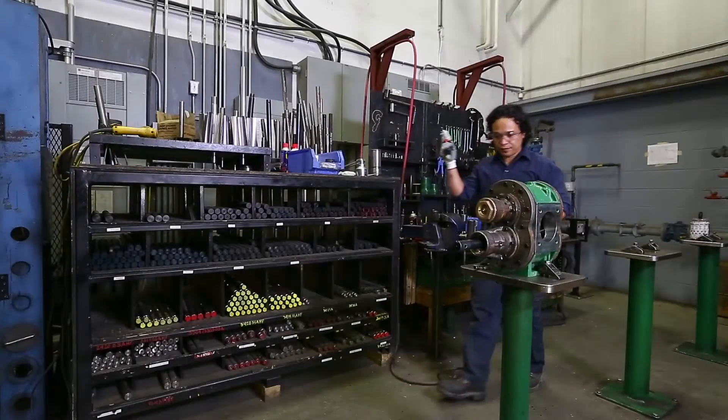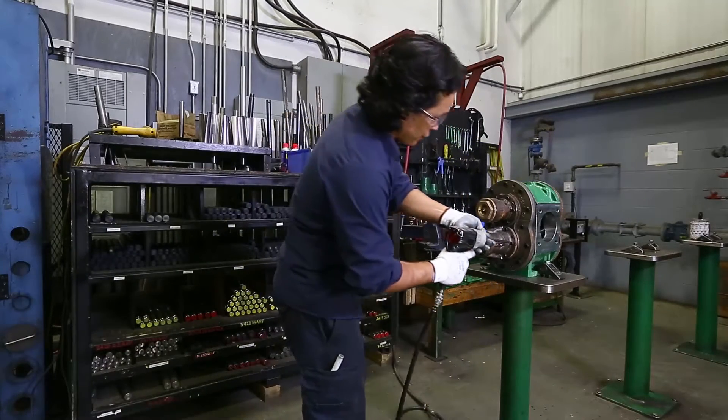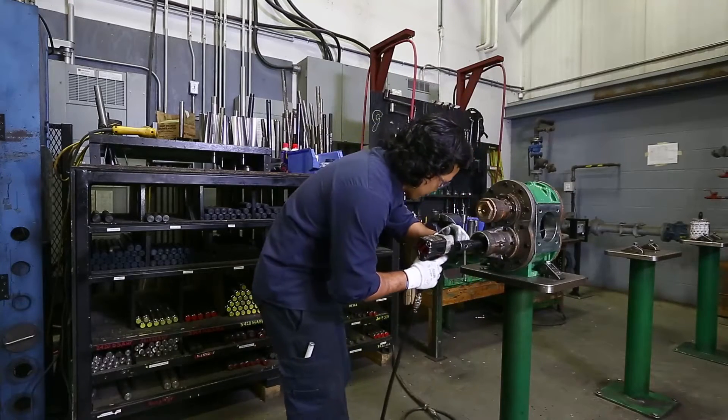Before conducting any service work to your Bowie Duraceal pump, it is essential that you wear proper protective equipment and conduct your work in a safe and clean working environment.